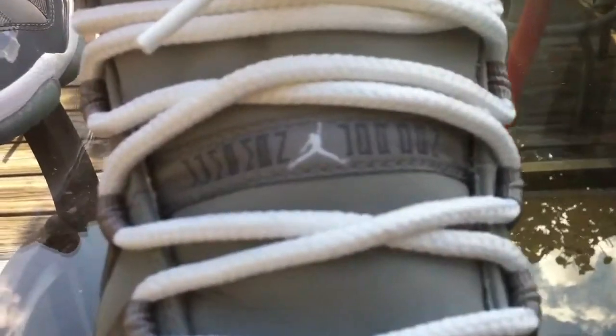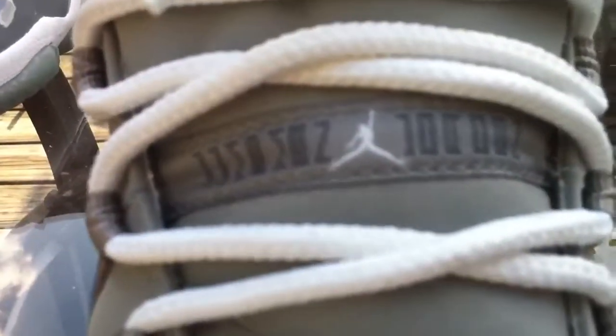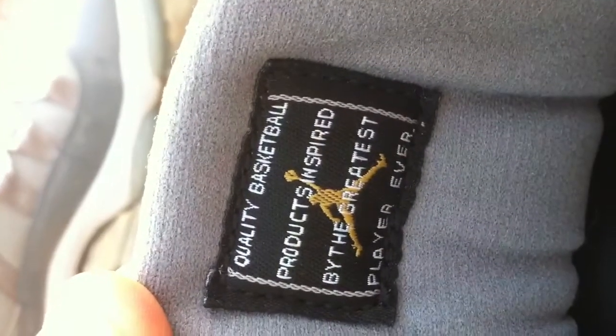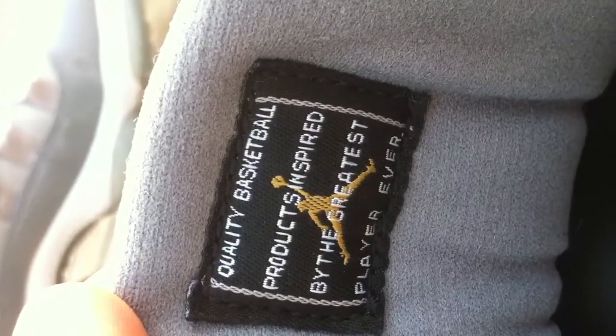Alright - there's the Jordan Jumpman. It's on the tongue so it's real. It's a 23, the white Jumpman. Here's a tag on the inside: 'Quality basketball products inspired by the greatest player ever.'